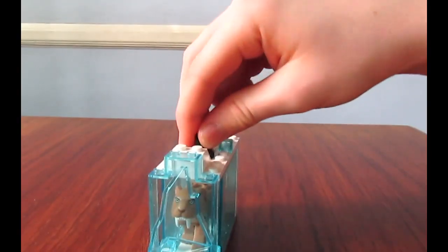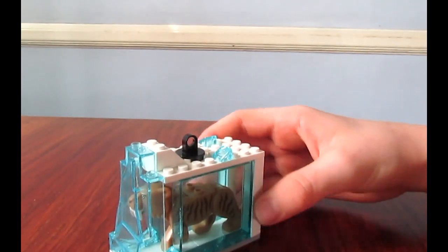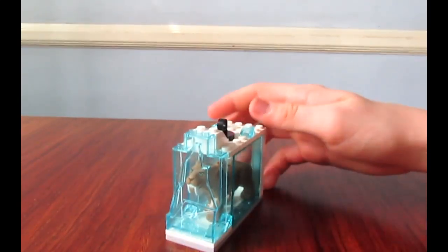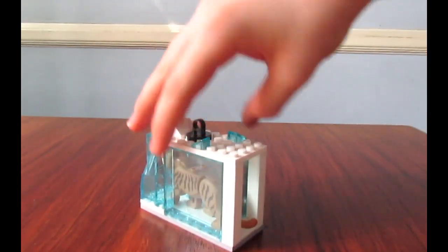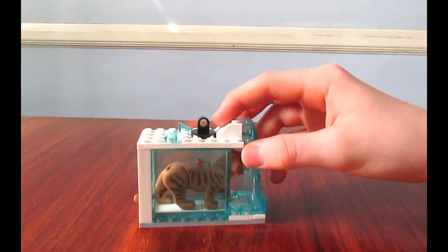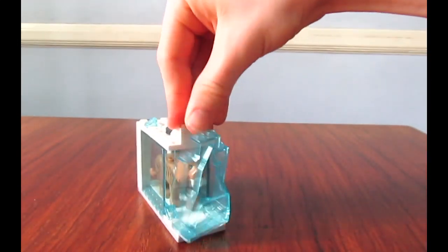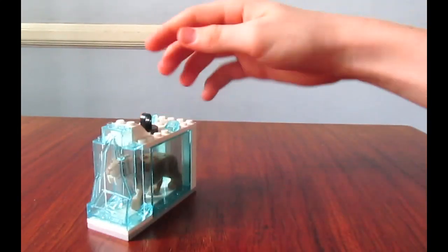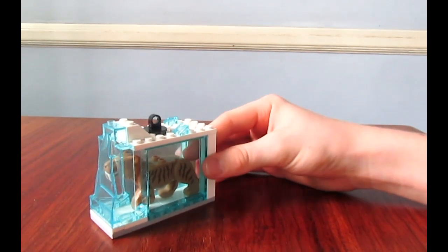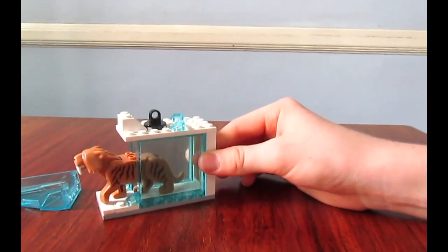Here we've got that small sub-build - the sabertooth tiger ice cube. I think it's an ice cube. It's really simple - just those big window pieces for the side, and the rock piece. I'll actually show you a fun thing you can do with this - you can put your finger in and just push the tiger out, just like that.